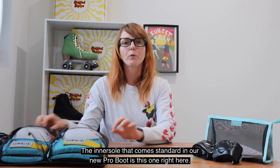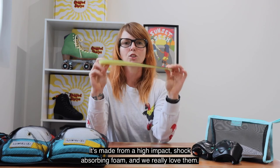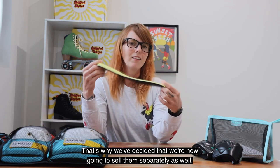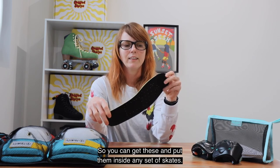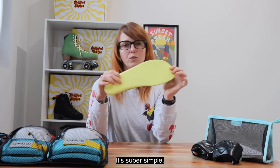The inner soles that come standard in our new program is this one right here. It's made from a high impact shock absorbing foam and we really love them. That's why we've decided that we're now going to sell them separately as well, so you can get these and put them inside any set of skates. They come in two sizes and just need to be cut down based on the size lines — it's super simple.